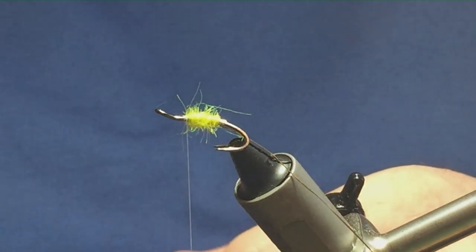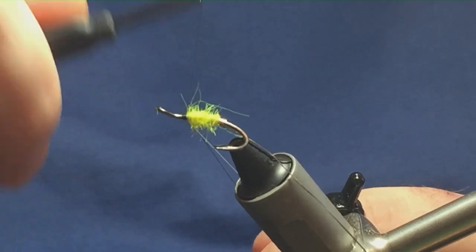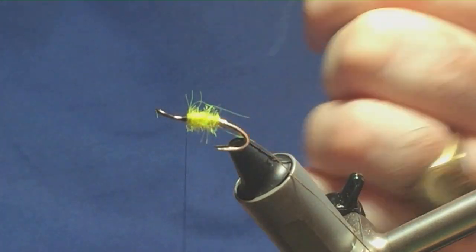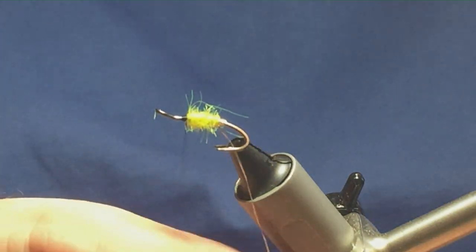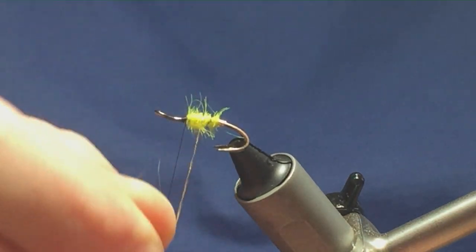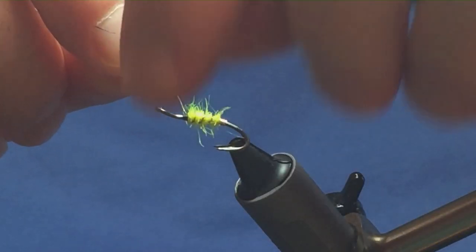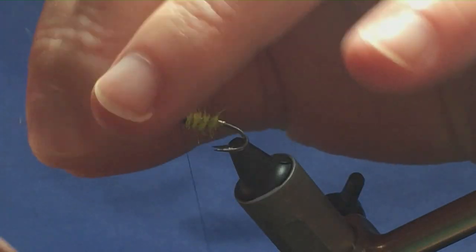Now I want to come in with my black thread before I bring up the rib. This is just a Uni Thread — I'm switching to black. I'm just going to come in, trim away the excess black and trim away the white thread. Then we can bring up the rib. I'm doing three turns of the oval tinsel on the body, find a cross with your thread, get a couple of tight turns in to secure the tinsel.